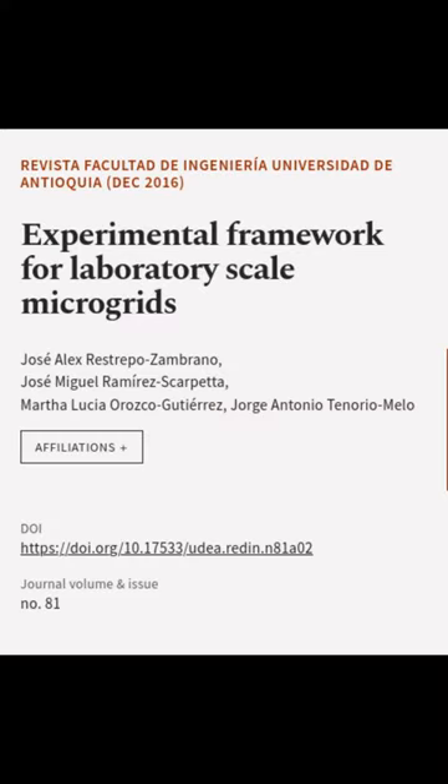This article was authored by Jose Alex Restrepo Zambrano, Jose Miguel Ramirez Scarpetta, Martha Lucia Orozco Gutierrez, and others.